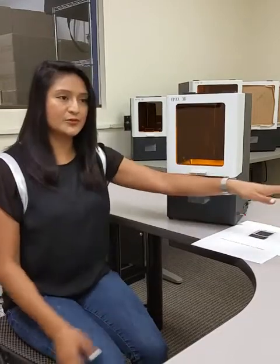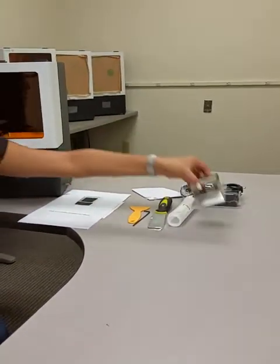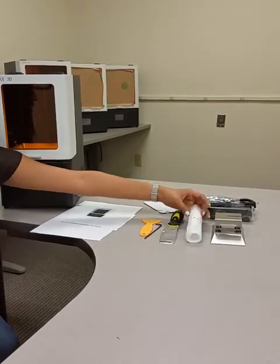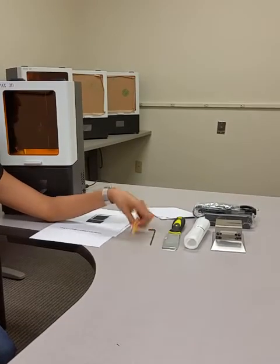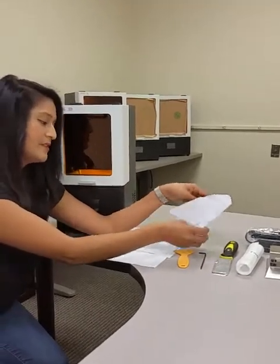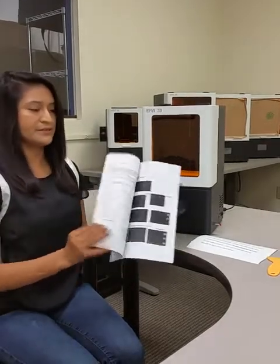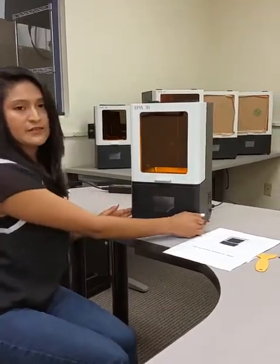First thing, I'm going to show you what comes with the printer. We're going to use a build plate, which is already calibrated, power cord, an extra film, a metal spatula, hex key or Allen wrench, plastic spatula, some filters to filter your leftover resin, and a manual. Don't forget to read your manual before you start printing. And the USB stick that comes with it, of course.